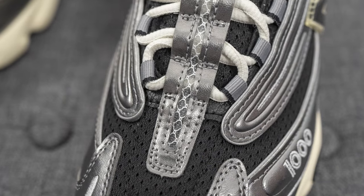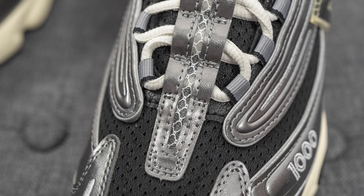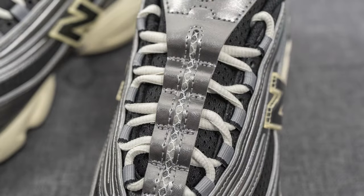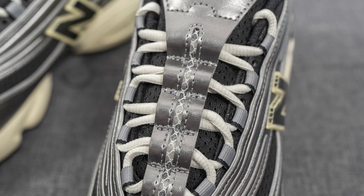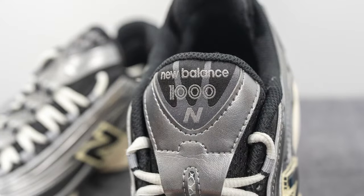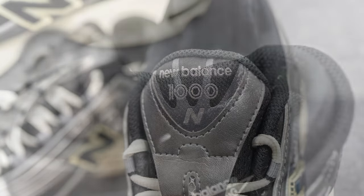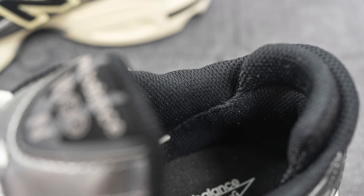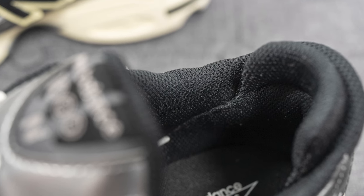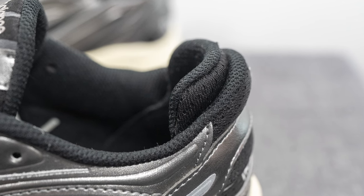Stitched on top of the tongue, we have the synthetic silver leather with a translucent panel down the middle incorporating white colored stitch detailing. The tongue itself is constructed out of that same black colored mesh from the toe box, and on the very top of the tongue we have a woven layer with New Balance 1000 branding. The back of the tongue and interior of the shoe are covered in black colored mesh, and on the interior of the back you'll find a secondary layer of heel cushioning and support.